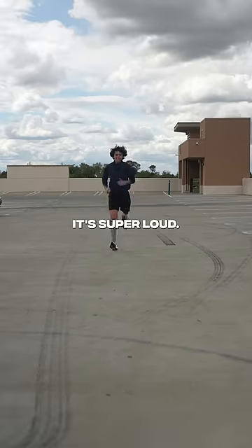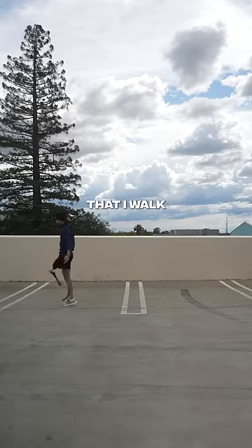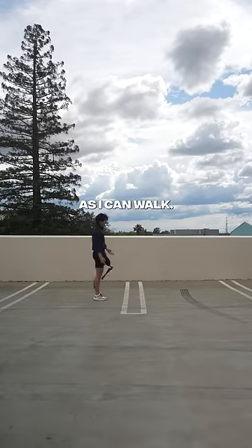So now it's gonna be faster, faster, faster. It's super loud, which is kind of frustrating. When I'm walking with my running blade, it's not really ideal either — look at the way that I walk right now. It's super slow. This is as fast as I can walk, honestly.